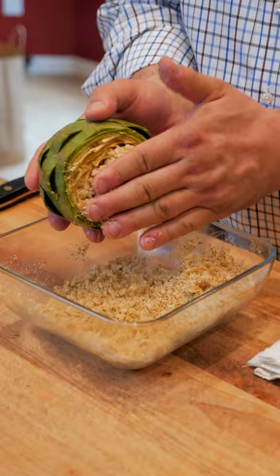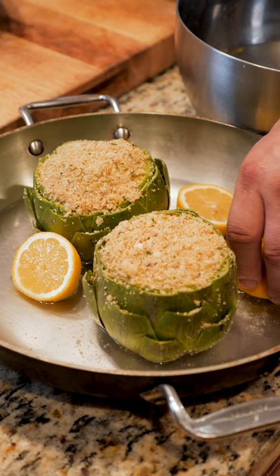Now dry off those artichokes and start stuffing — don't be afraid to pack it in. Put them in a pan with some of that lemon water, and feel free to add a little more lemon juice.